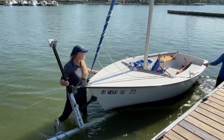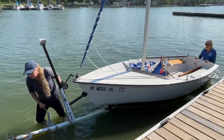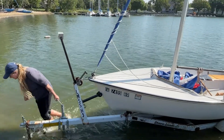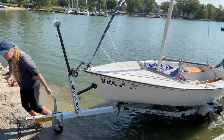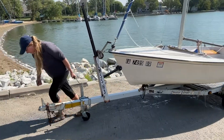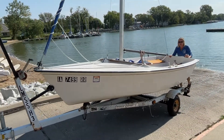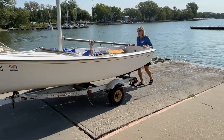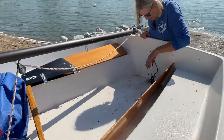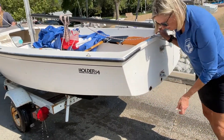Mary's going to push from the back. Be careful when coming up the ramp — it can be slippery. Take the interior plug out at this time and leave it out when you store the boat. You can check the hull plug while it's still angled on the ramp to see if there's any water.